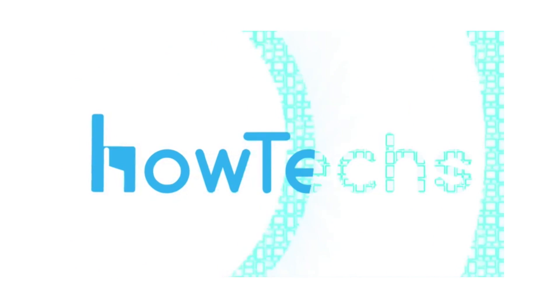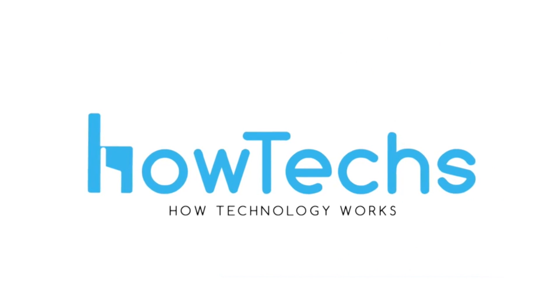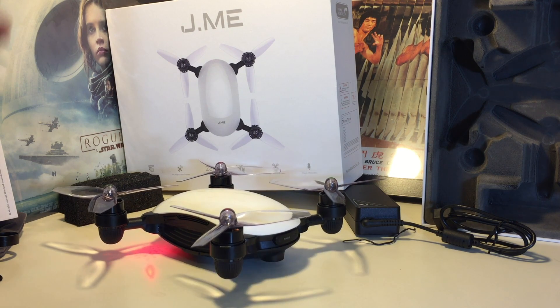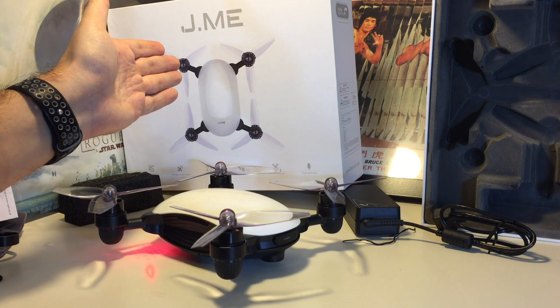Today's product can be purchased at OneDigitals. Go to OneDigitals.co.uk or check them out on Facebook at OneDigitals. Hi everyone, welcome back to Howtex. Today we have the Jamie by Fema.